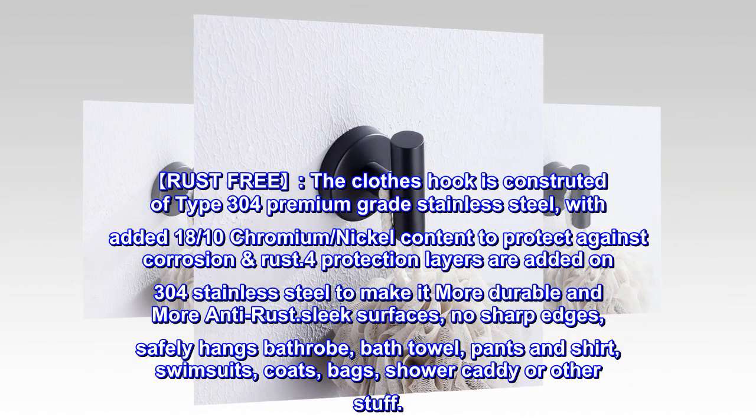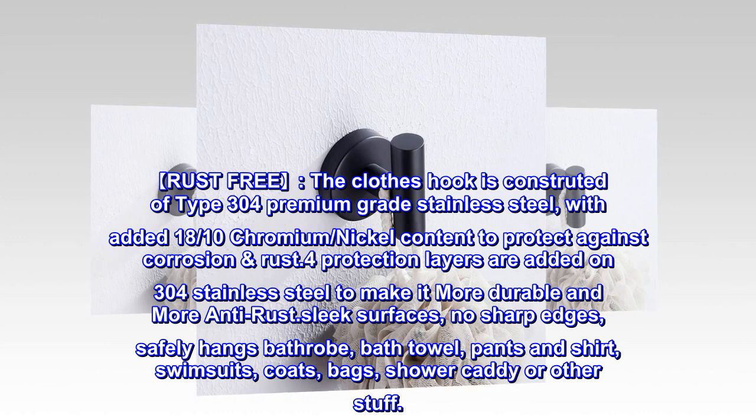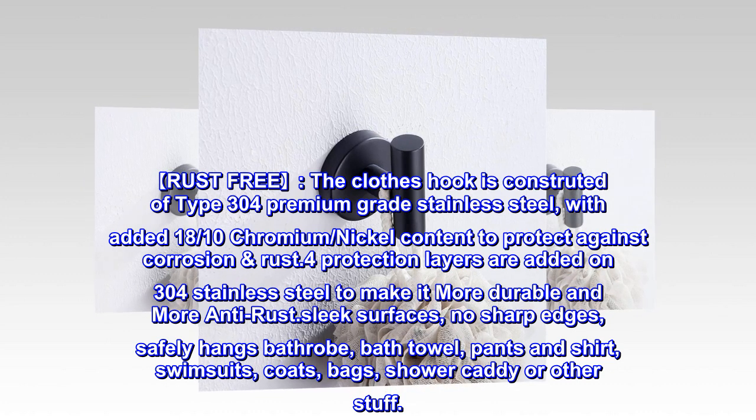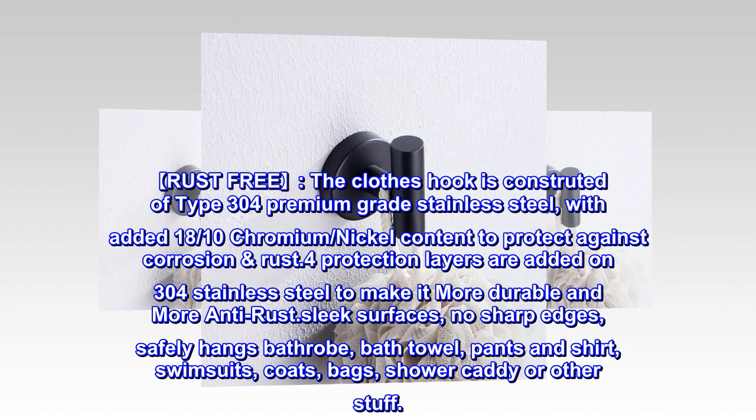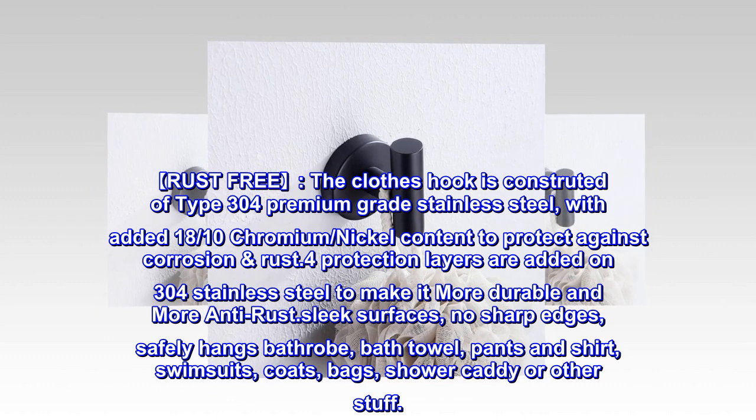Rust-free: the clothes hook is constructed of type 304 premium grade stainless steel with added 18% chromium-nickel content to protect against corrosion and rust. 0.4 protection layers are added on the 304 stainless steel to make it more durable.